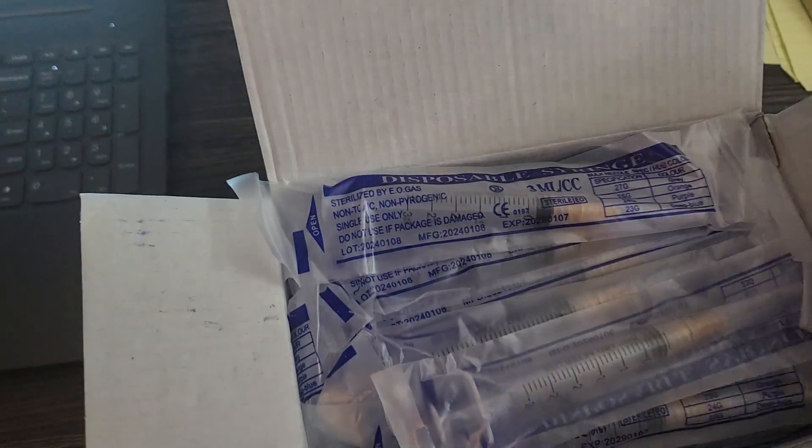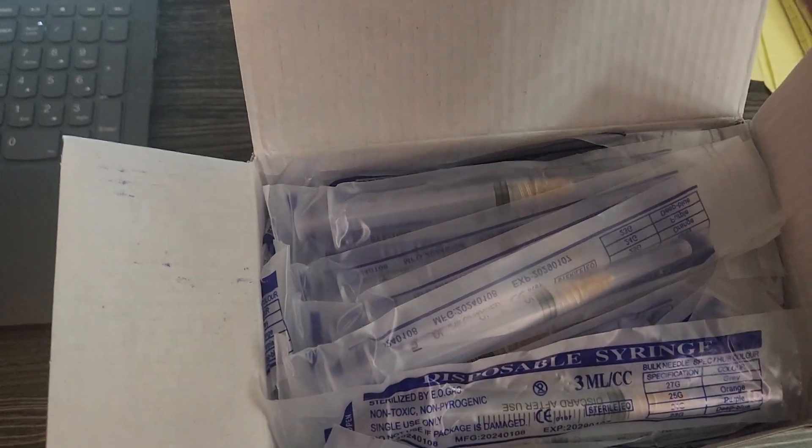Something that I like too is that these are very loose, so easy to store. It's a 100 pack.